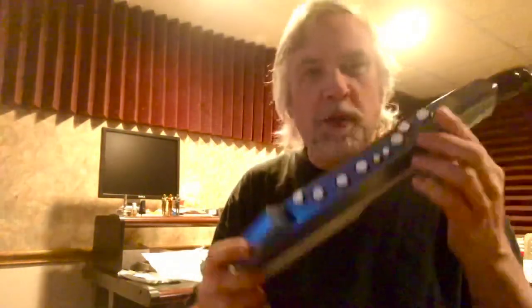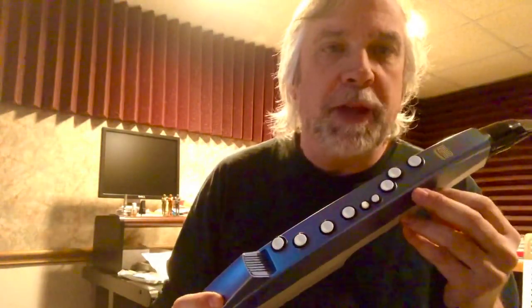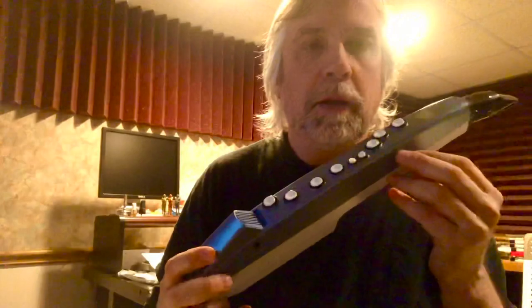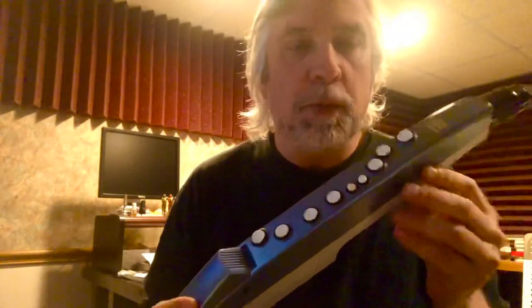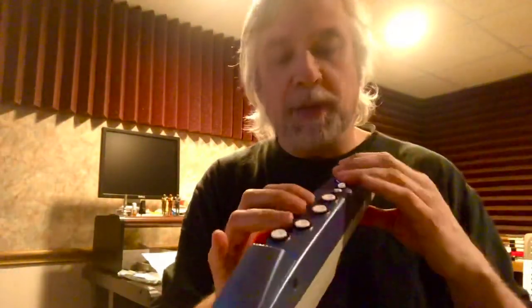Hi everybody, Matt Trom here from Patchman Music. I wanted to give you a quick demonstration of the brass fingering system that's available on the entire line of the Aerophones, the three models. I'm gonna be using just the Aerophone Mini here to show you the basics of the brass fingering.